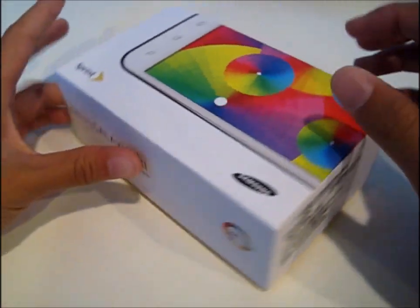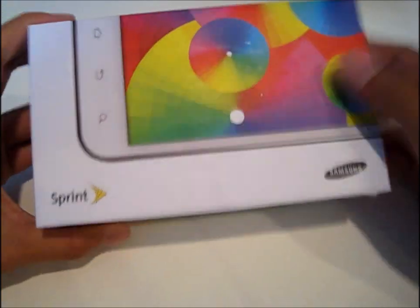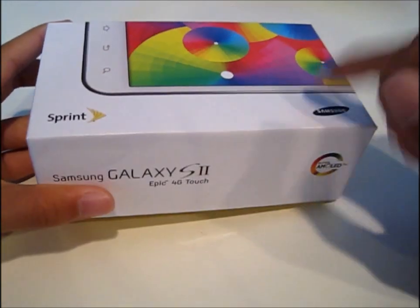So first of all, here's the box. I picked this up for $50 at RadioShack, the cheapest deal I can get anywhere. Here you just have a phone, Sprint, Samsung.